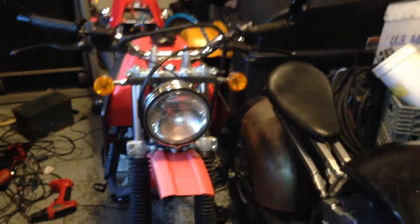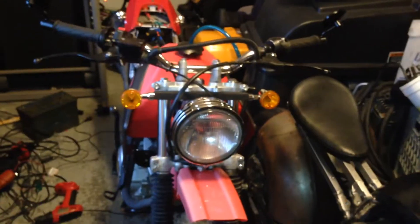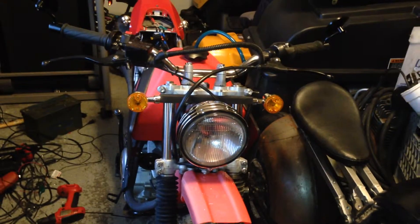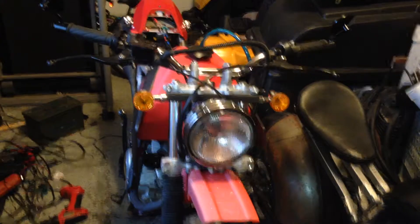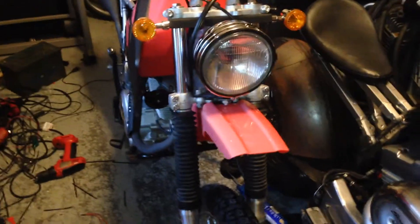Let's talk about the dirt bike real quick. There it is. There's the mess of frantically trying to get it finished so I can go get it inspected and legalized for the road. Don't mind that fender on there — it's ugly, but I threw it on there just to throw something on there.